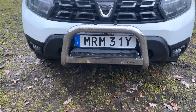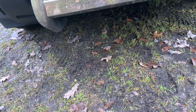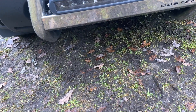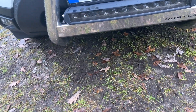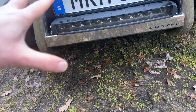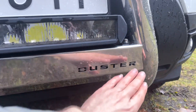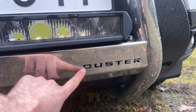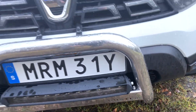You'll also see that this bull bar actually has an LED light attached to it, which is quite effective. I've never really had an LED light on a car before — the Jeep didn't have LEDs even though it did have extra lights. I'm just really happy with this look, it works really well. I also like the little details — there's a Duster laser cutout which just adds quite a nice touch to the overall design.